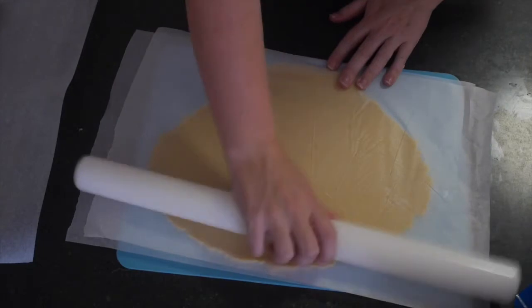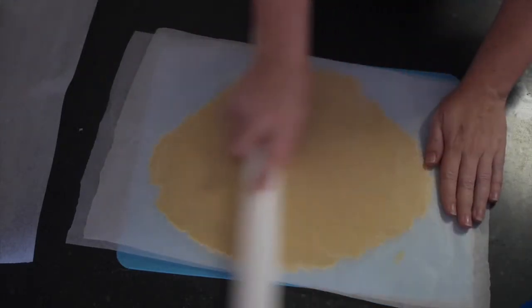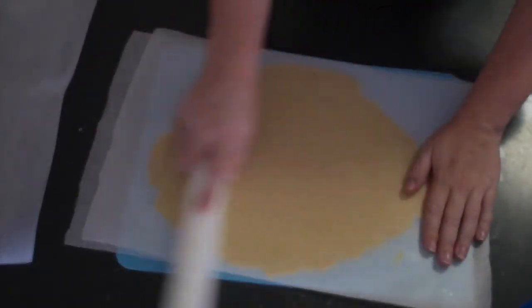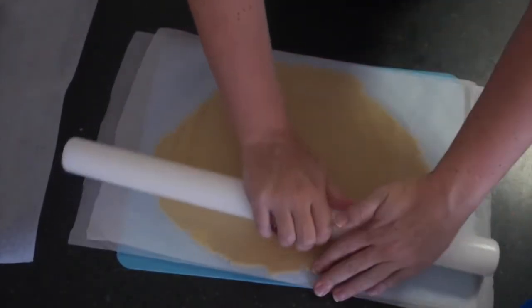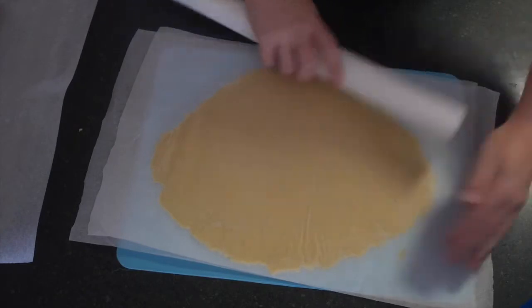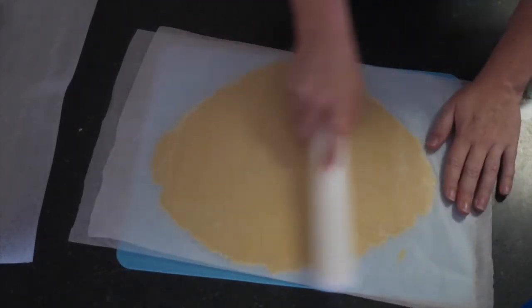Once you have it rolled out to about three millimeters thick — you do want them thick because you are dipping them in chocolate, and if they're thin they are going to break when you try to dip them. So make sure they're at least three millimeters thick, then put them onto a baking tray.